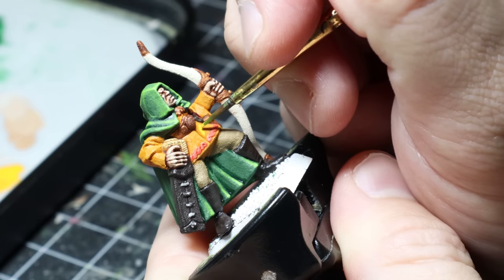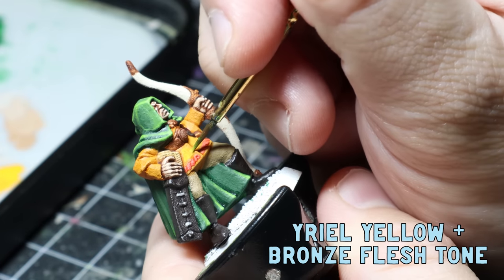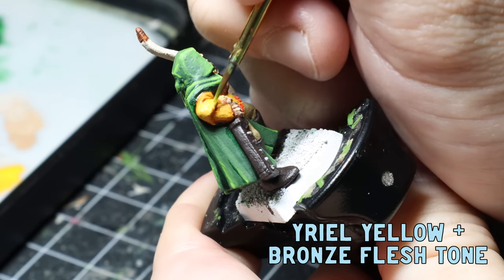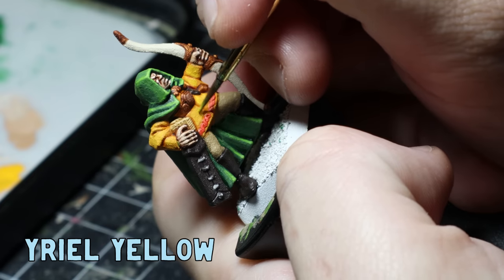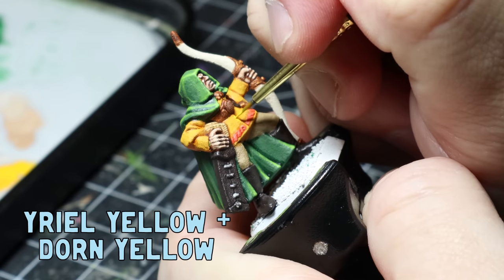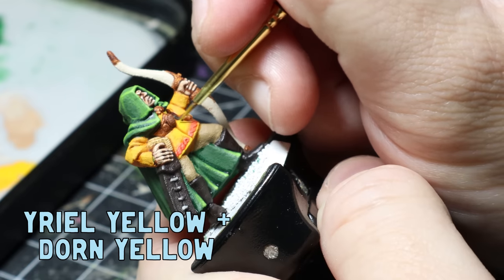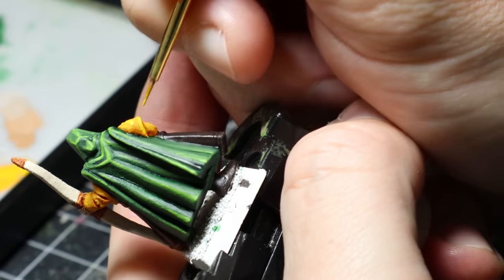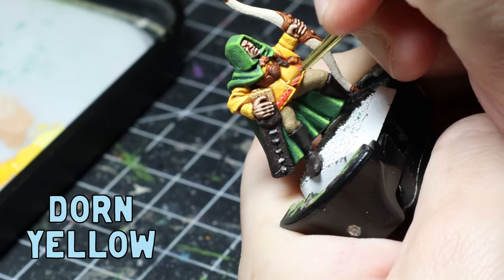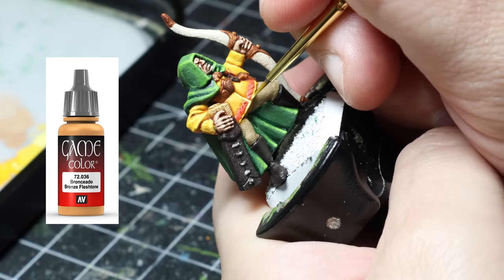Moving on to the yellow coat: I mix one part Yriel Yellow to one part Bronze Flesh Tone and apply this all over, being careful not to get it in the recesses. Then I apply pure Yriel Yellow over a smaller area, mix Dawn Yellow and Yriel Yellow for a top-facing edge highlight, and do a final edge highlight of just pure Dawn Yellow. This yellow method works wonders for a really bright and vibrant yellow — I recommend grabbing a bottle of Bronze Flesh Tone from Vallejo, it's one of my favourite paints.